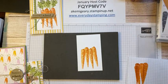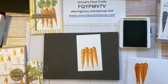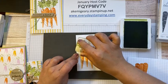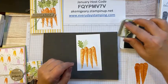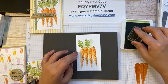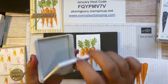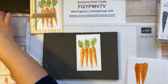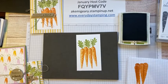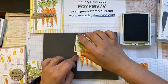Now I'm going to use Pear Pizzazz and put those leaves. This one I'm going to do first generation here, and I keep stamping to get the second generation — a lighter color. So even with one ink color you get two different tones. If you go to the third generation, you get an even lighter shade — you can maximize what you have. This is Old Olive, and I'm going to stamp a couple of leaves in here. It's a little darker than Pear Pizzazz.